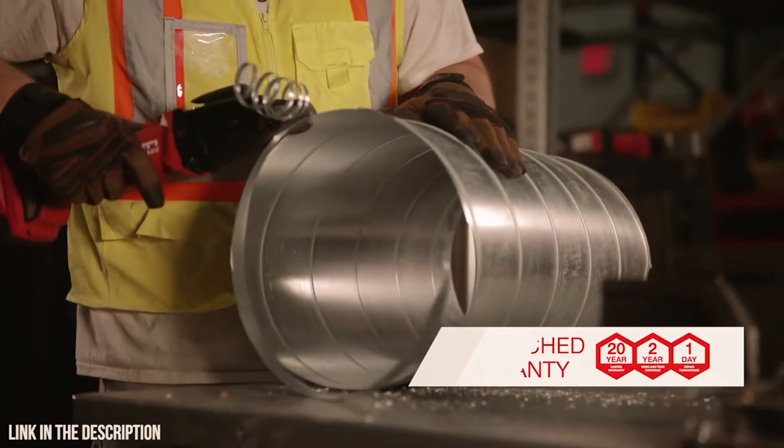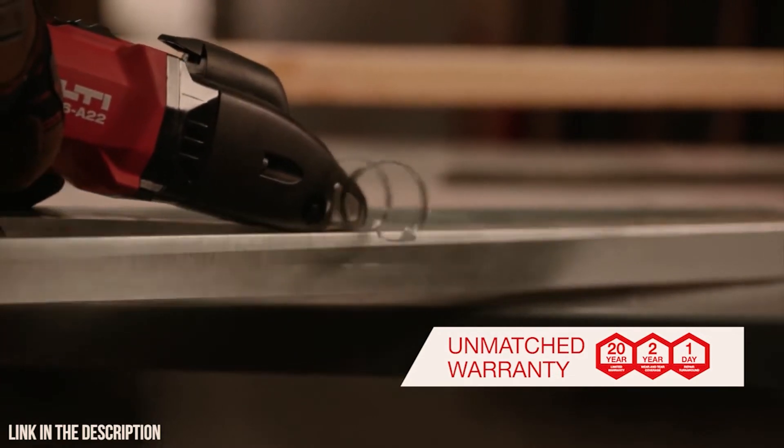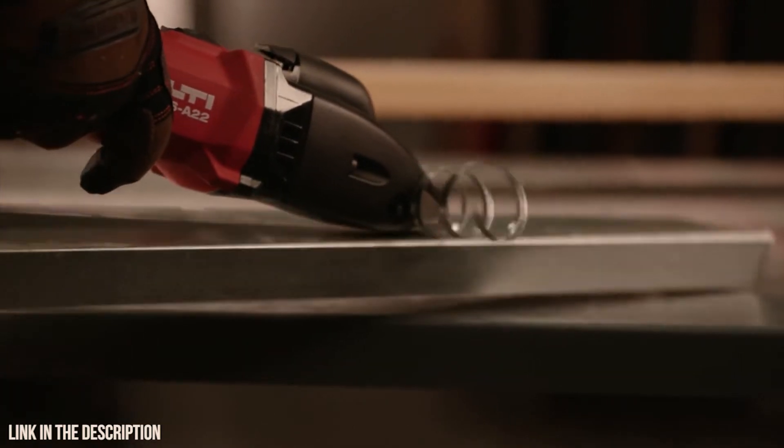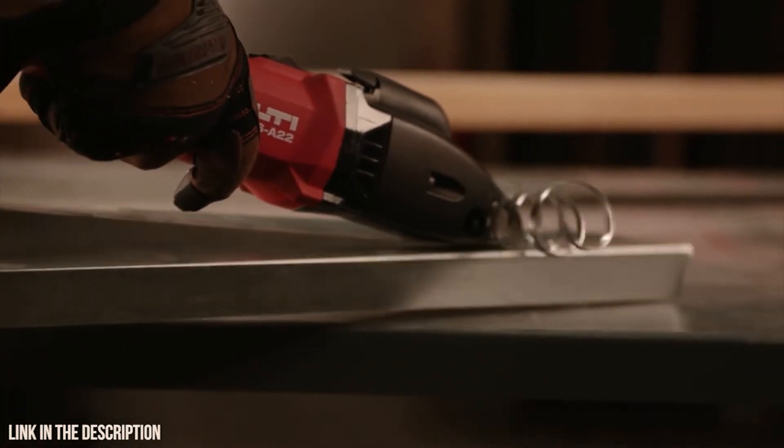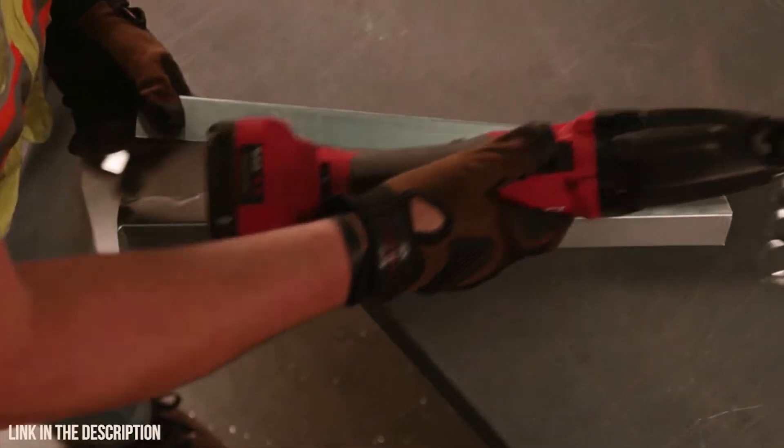The Hilti SSH6A22 is backed by our industry-leading 22-1 service warranty and can be added to Hilti fleet management. Visit our website or contact us for more information.